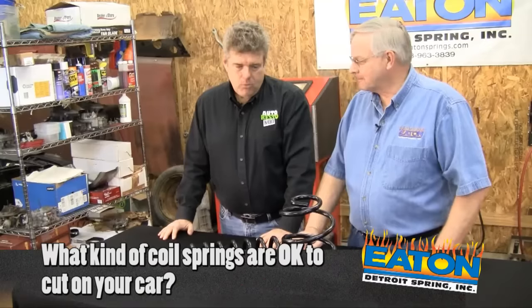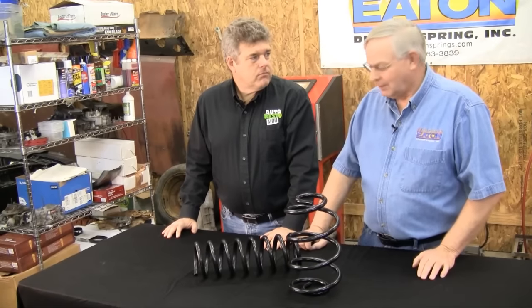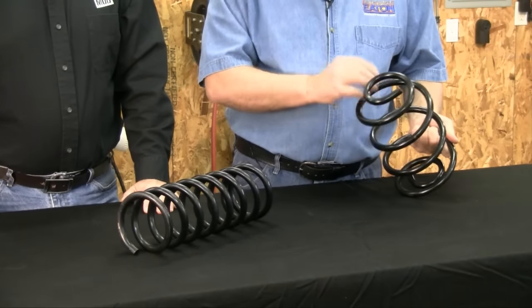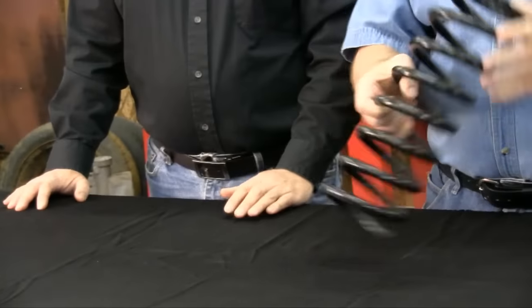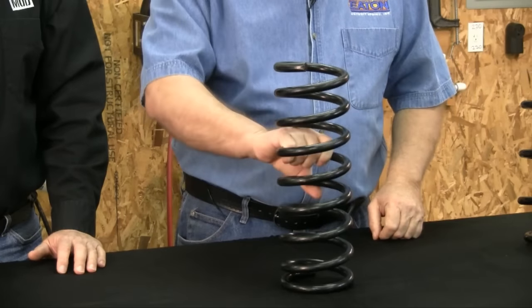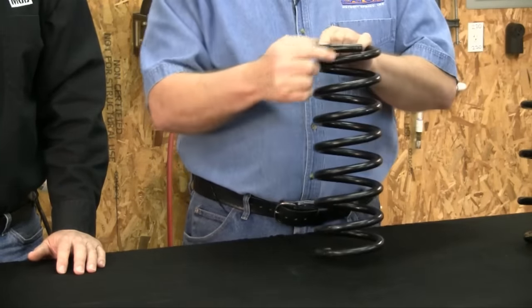So Mike, what kind of coil can I cut? Well, there's only one type of coil you can cut. A rear spring such as this for a GM has pigtail ends — can't cut it, because if you cut it you can't reshape that pigtail, and if you don't have the pigtail it's not going to fit. A spring like this one has a square end. You stand it up and it sits all by itself. You can't cut that either, because you can't rewrap that coil to be square again.